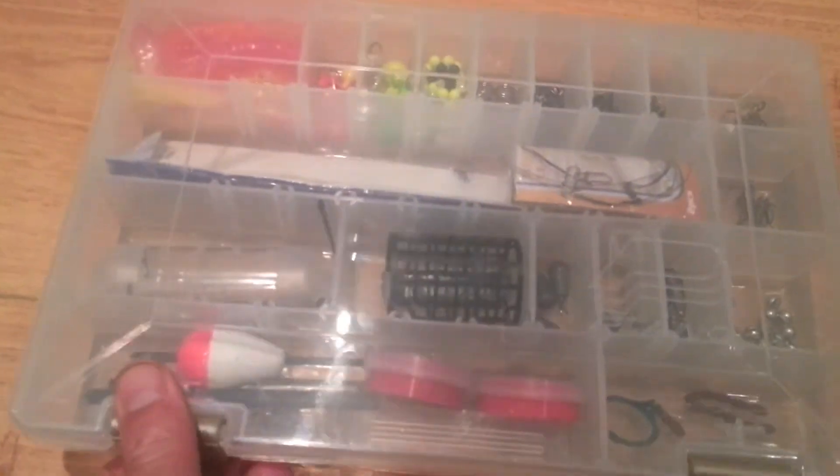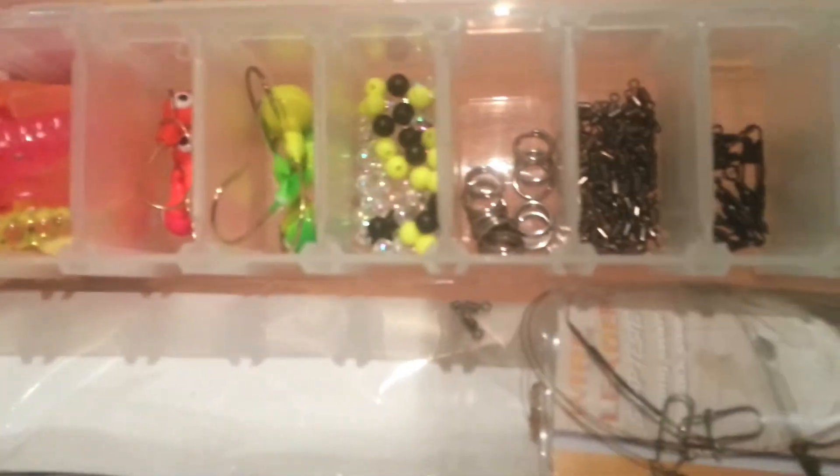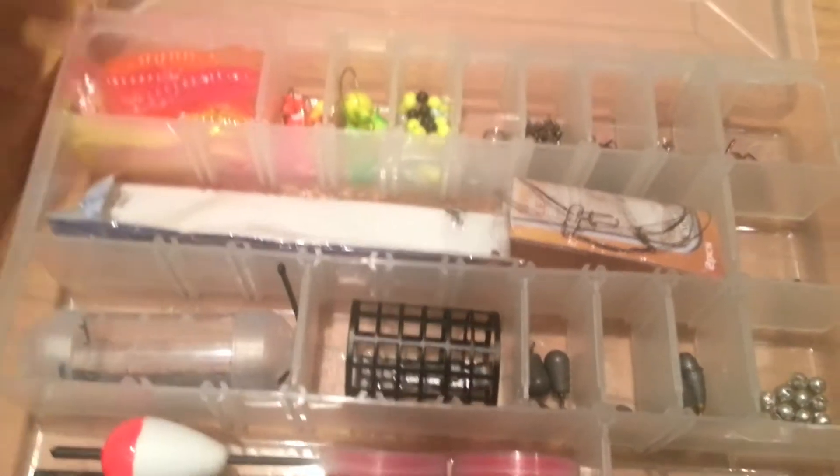This one I just use for end tackle — like beads, split rings, swivels, treble hooks, weights, swim feeders, that sort of thing.